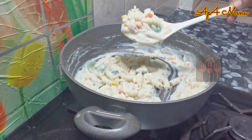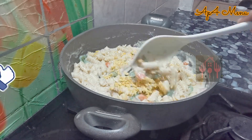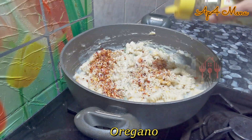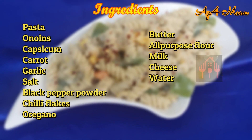Mix it all together with the white sauce. Add chilli flakes and oregano, and mix it to make a very cheesy white pasta.